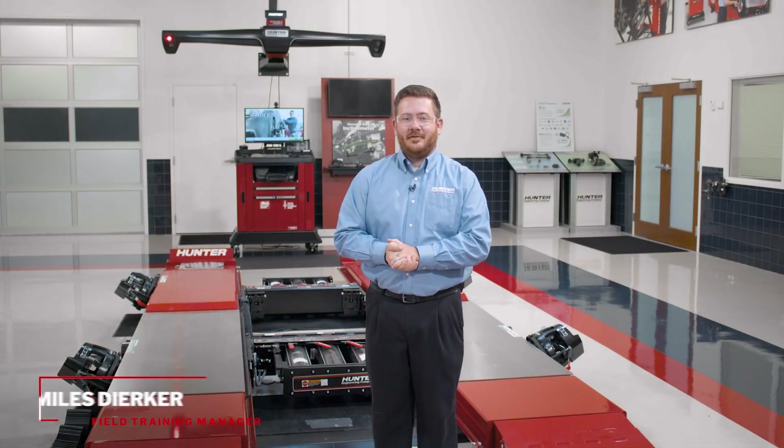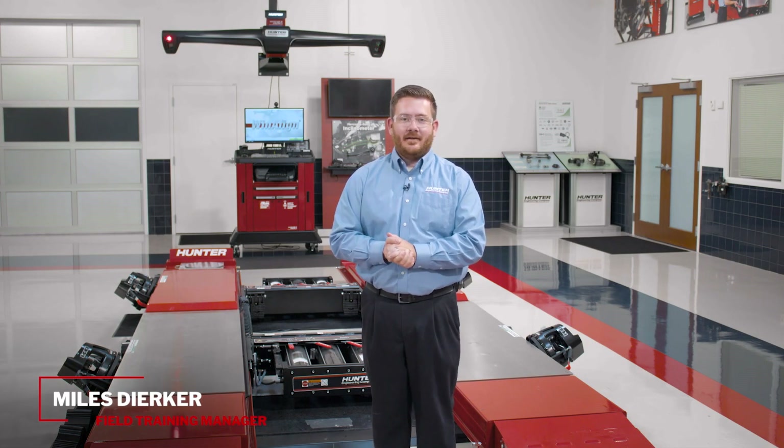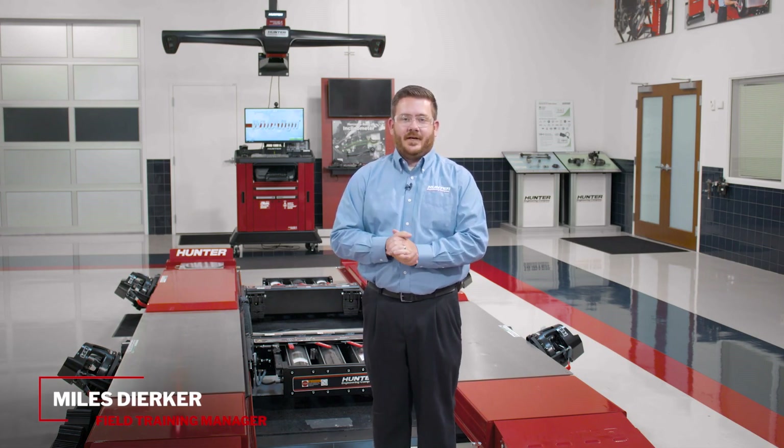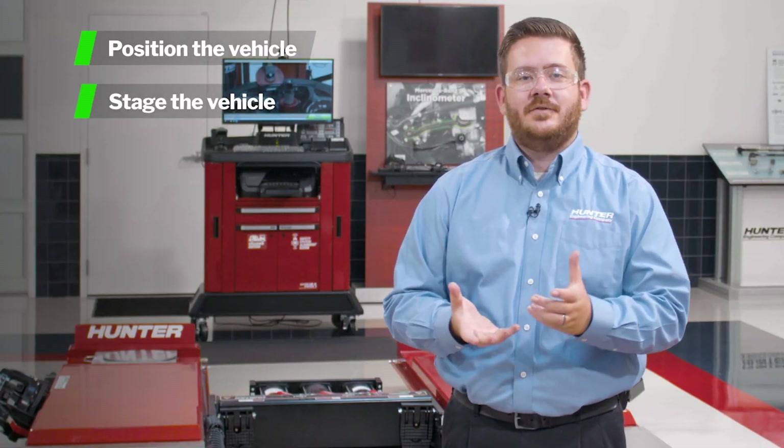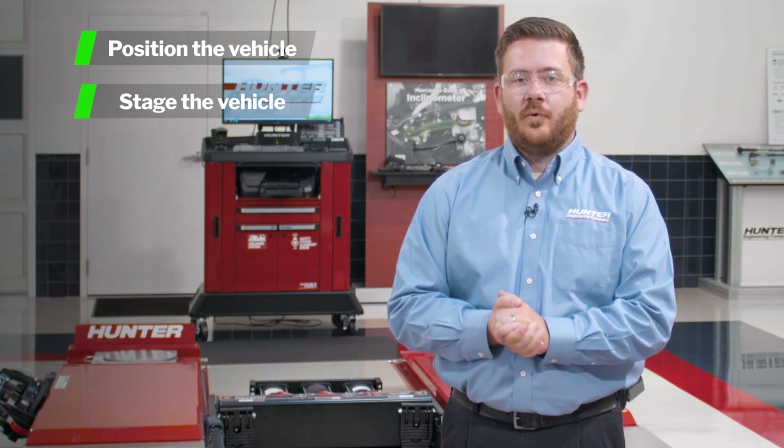Hello everyone. Today we're going to take a look at the Hunter Wind Align Hawkeye Elite Alignment System and some of the proper techniques to use this equipment. First, we'll show you how to position a vehicle on the lift rack and we'll show you how to stage the vehicle correctly for a forward roll compensation.